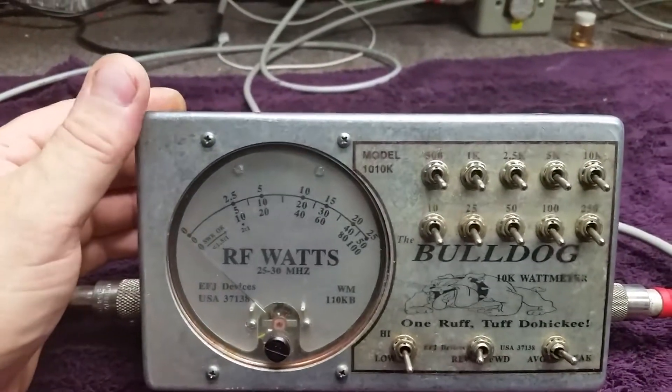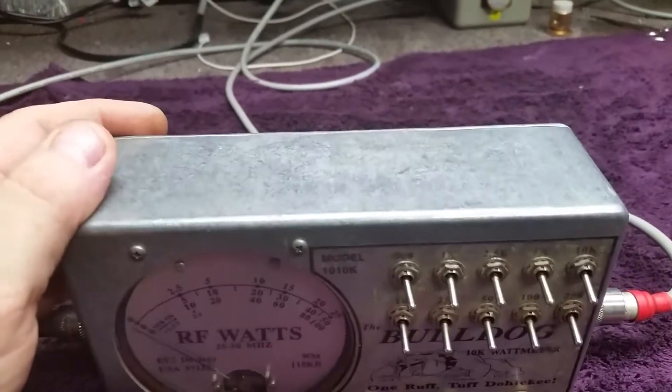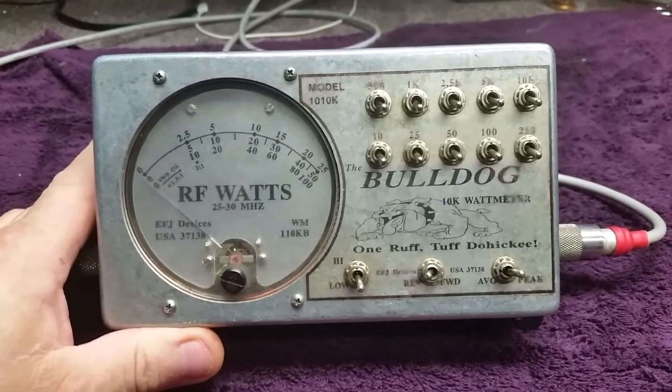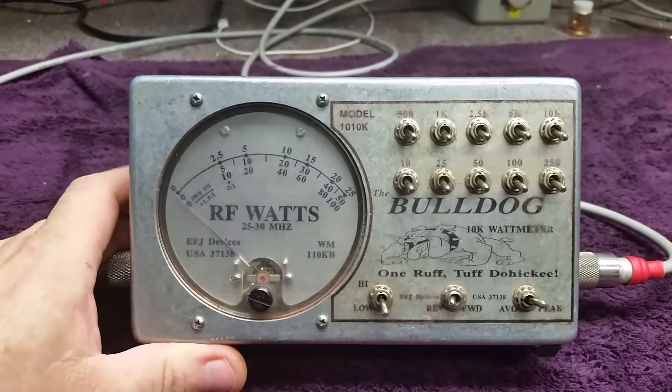So I sent it off to another buddy of mine out in Georgia, Mr. RF Man. Got him to look at it. He done a little adjustment on it and said he thinks it's pretty good. Pretty neat little meter.